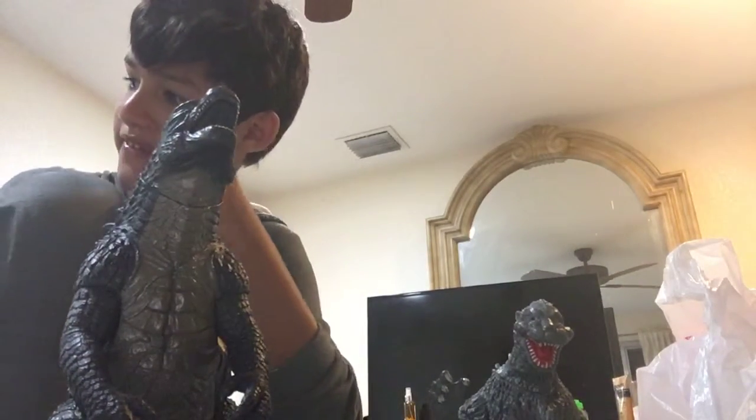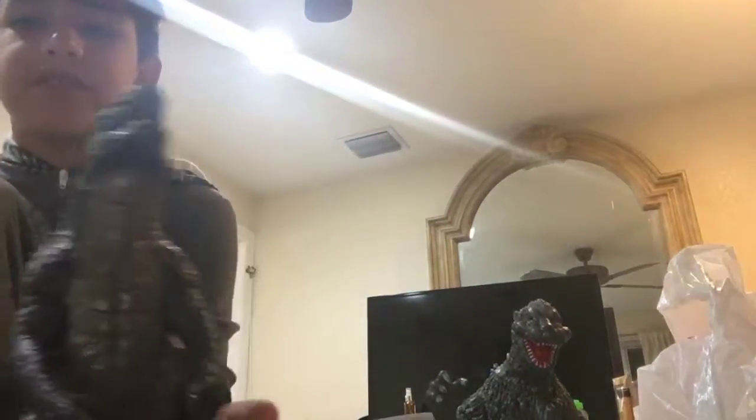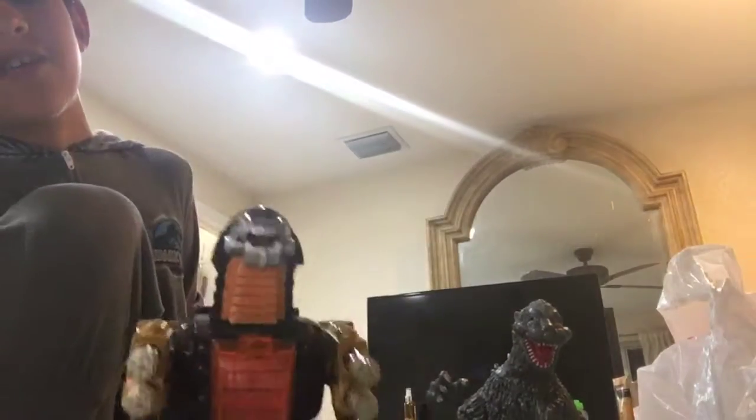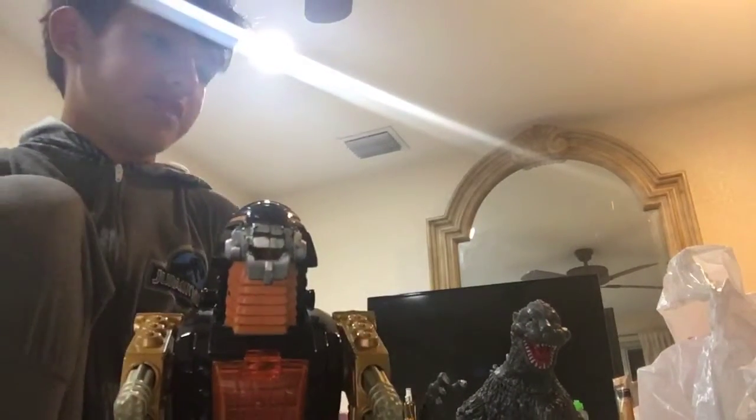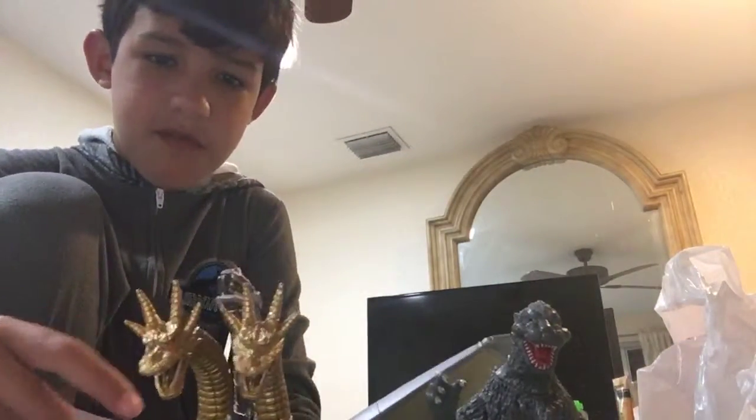The biggest one I have is the giant size Godzilla. Last but not least, we have Mechagodzilla. And the actual last one is my brand new one — I just made a video on it — Mechakingadora.